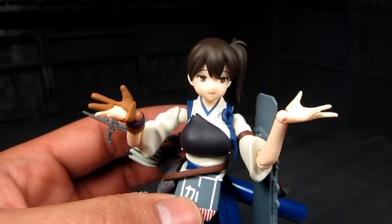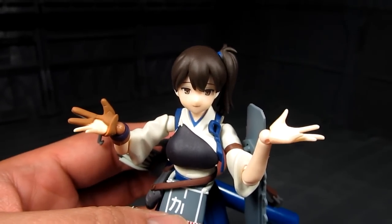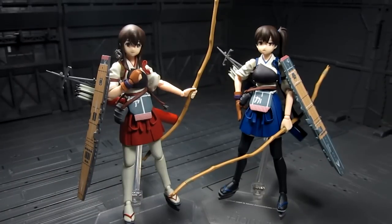I also forgot to mention there's a little bit of articulation on the ponytail — you can swivel it around. That's pretty much it for the review. Kaga is an amazing figure and goes really well with her sister Akagi. Hoping the anime shows more of her personality. She is a word-of-mouth exclusive and kind of hard to find lately, but highly recommend picking her up. If you have any questions let me know — till then, this is Meads, thanks for watching.